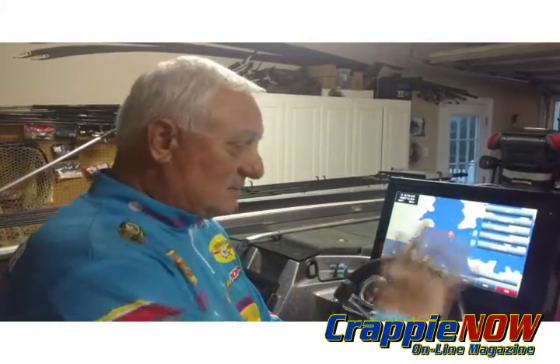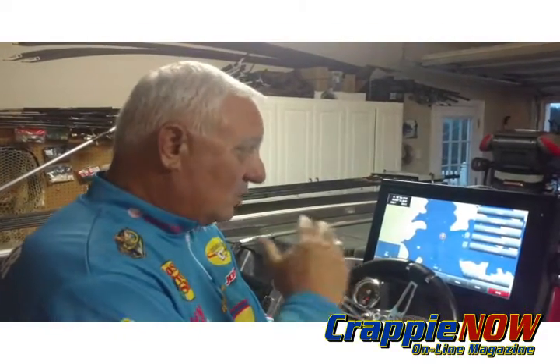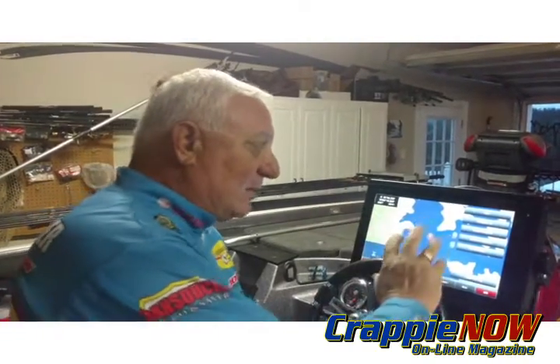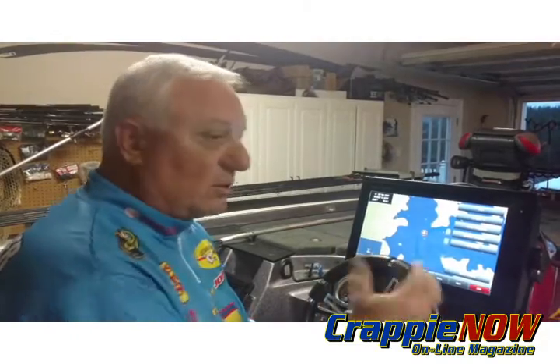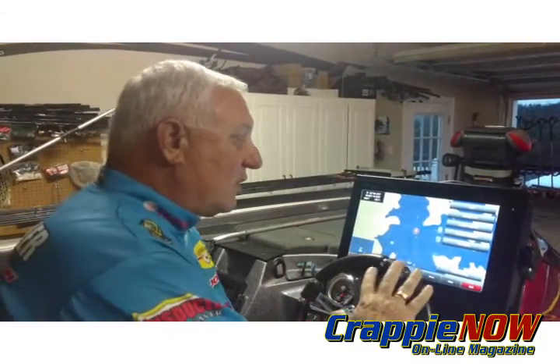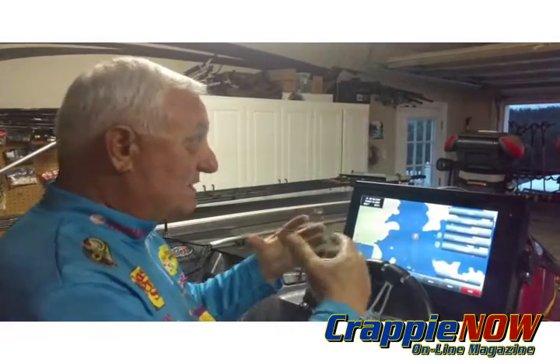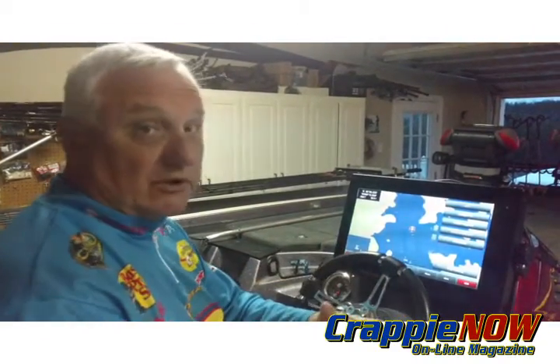We're going to talk about mapping on the units. This particular one I'm using today is a Garmin, but you could have a Humminbird or a Lowrance. What I really like about this unit — I'm going to show you some of the things you need to know about mapping and where to place your transducers in your boat. The mapping we use electronically in our boats, or whether they're handhelds, is contingent basically on how well the unit portrays that map for you — how much detail, and how accurate are the waypoints and points showing on the map in relation to where you're at.